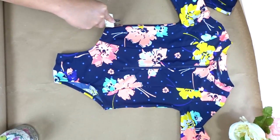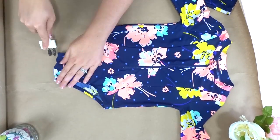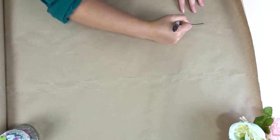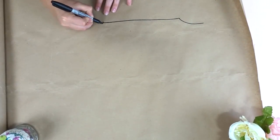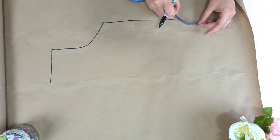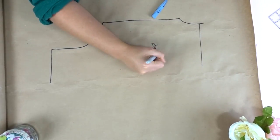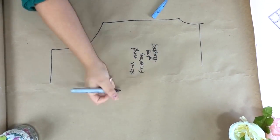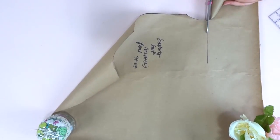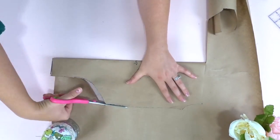Now you're going to do the same thing to the front and trace out the front piece. This time I'm doing it a little bit different — I'm just tracing out half of it and then folding it in half. I'm also measuring up the length that I wanted; I did about two and a half inches up from the armpit. And this is my front piece.